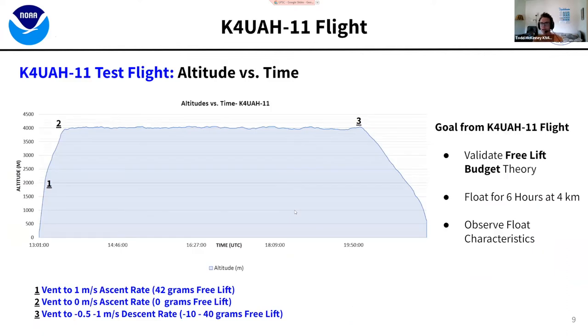For the first flight, they chose to float at four kilometers above ground level. The goal was to validate the free lift budget theory. This flight ended up floating for six hours at four kilometers, which was a really great flight to observe float characteristics. When designing a system with no radio control — everything on board — the system has to know the difference between adiabatic warming and cooling while floating versus a helium leak requiring a ballast correction.